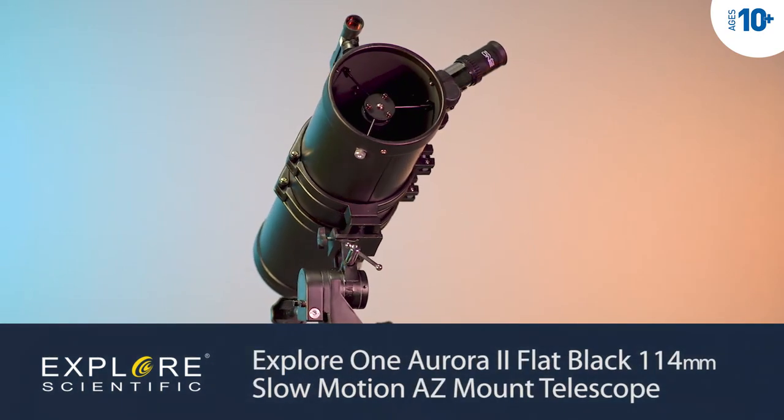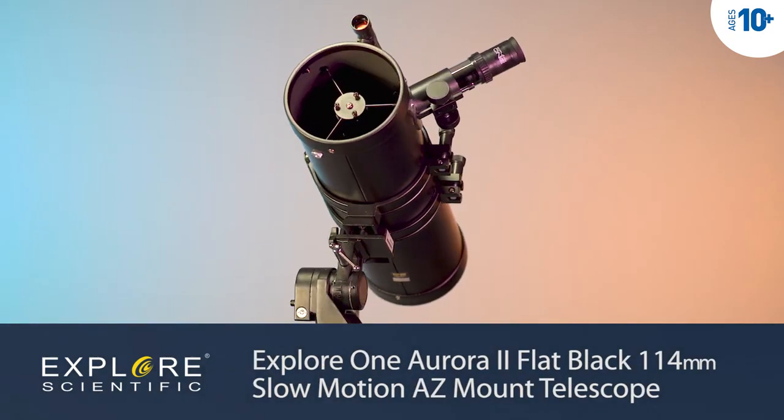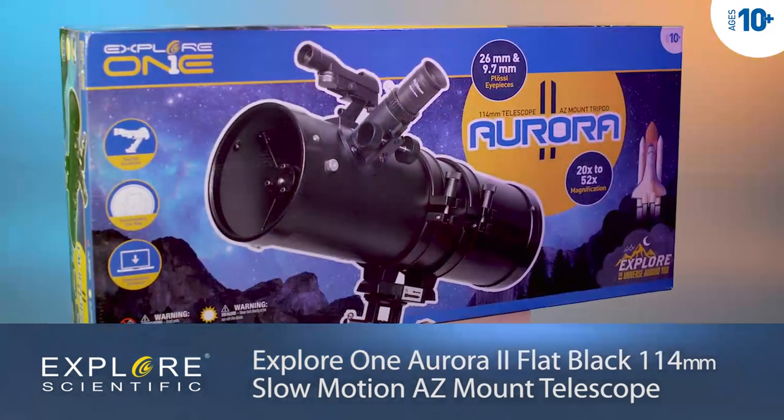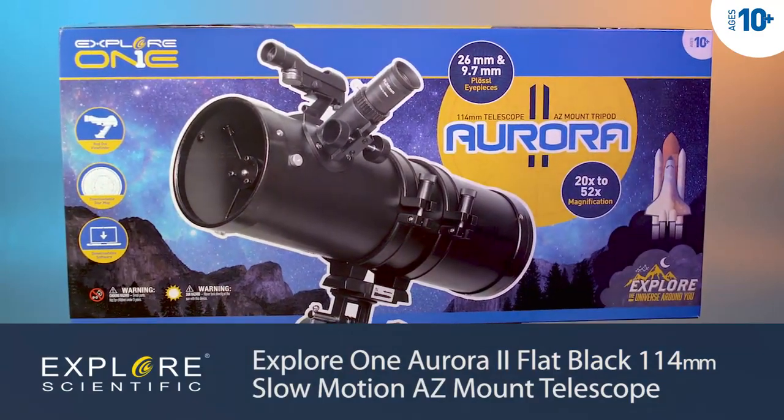The easy-to-operate Xplore 1 Aurora II flat black 114mm telescope is an excellent choice for budding astronomers who want to do some serious observing, as well as families looking to spend quality time together in the backyard.